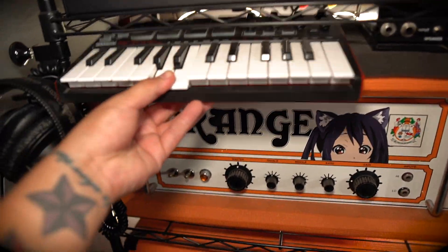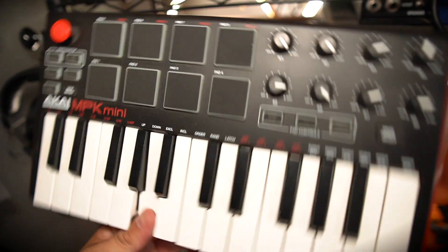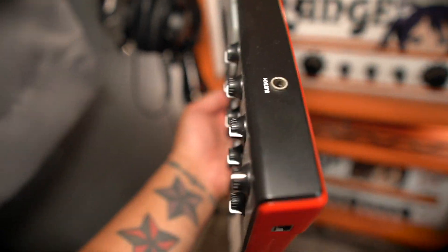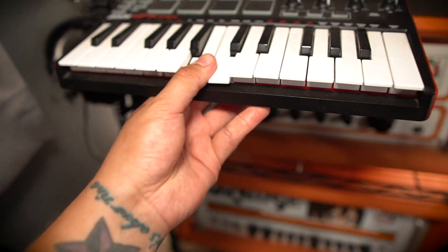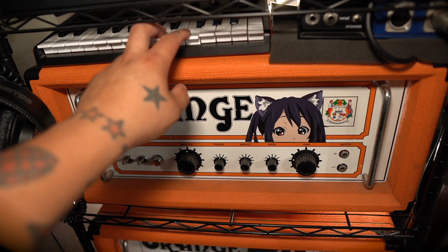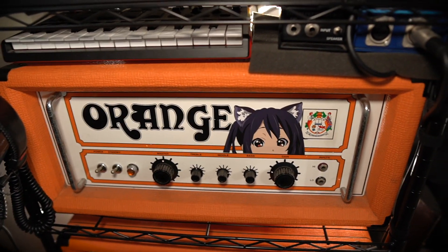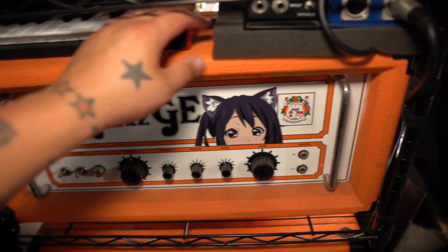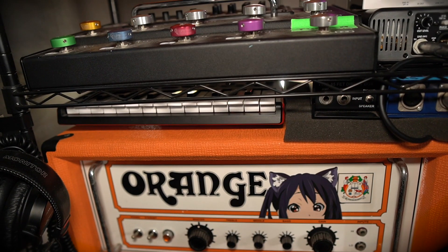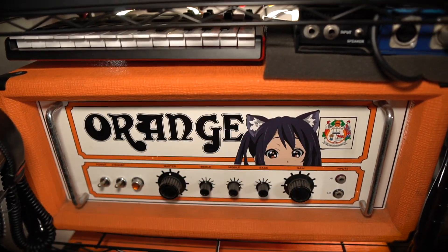I've got this Akai mini — it's like a USB mini controller. I almost never use it; I mainly just use it to tap out beats, easy drum stuff, and it will do the tap-to-find-beat function. That's basically all I use it for.